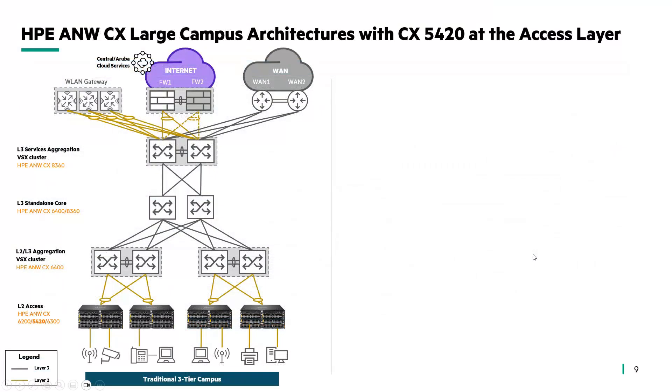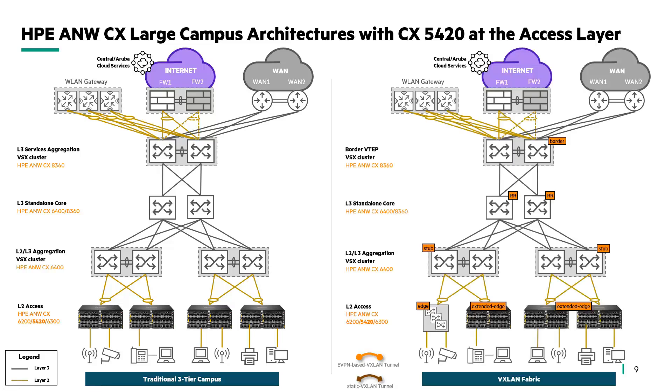Next is how we position this platform in the campus network. In large campus architectures, it can serve as an access layer where the 5420 connects many IoT devices or end-user devices in a traditional three-tier campus architecture. Or it can be deployed as an extended edge VXLAN tunnel endpoint with static VXLAN tunnel to a stub VTEP. In such deployments, not only Layer 2 VLANs can be extended across the fabric, but group-based policy role-to-role enforcement rules can be used for micro-segmentation or macro-segmentation to replace traditional access lists.